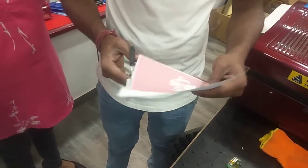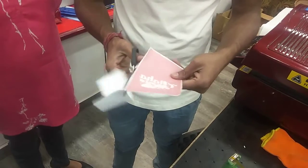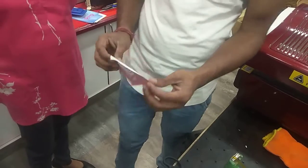It will be easy to make it easier. It's only ink and paper.